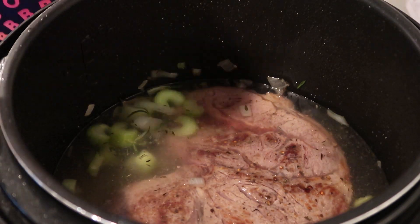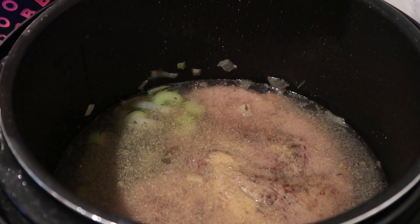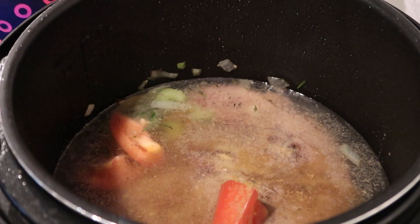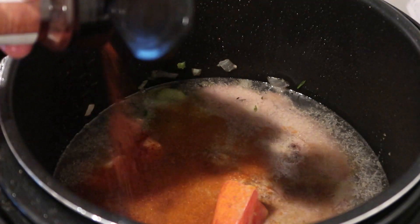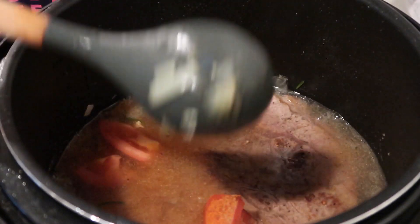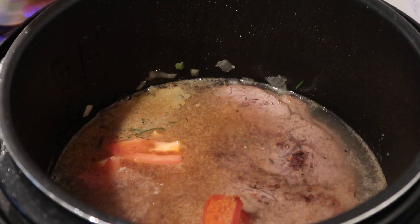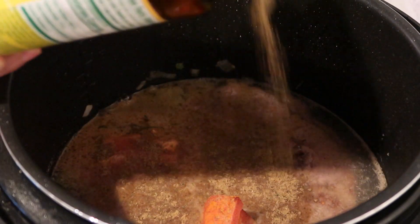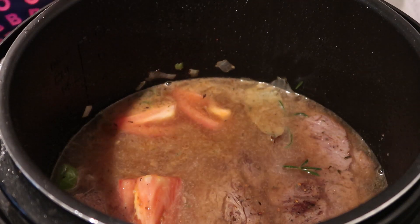Now add about a tablespoon of garlic powder — if you don't like garlic as much you don't need to add it. Add one rough-chopped tomato, about a teaspoon of cumin, a teaspoon of cayenne pepper, and chili powder — you can omit those if you don't like spice. Finally, add two tablespoons of beef bouillon; if you have beef broth you can use that instead of the bouillon and water. Now cover it up.